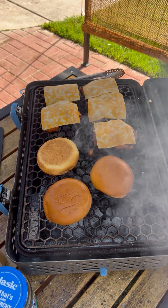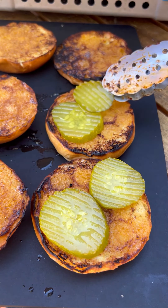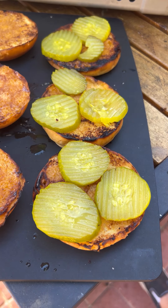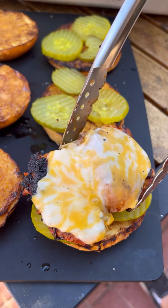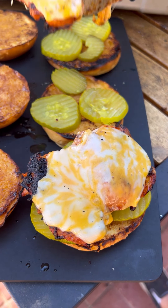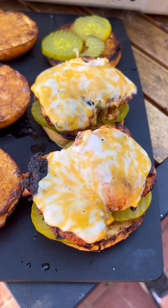Now let's assemble. Pickles go on the bottom — it's up to you if you don't like pickles, but they cut through the fat so they're real nice. Chicken on top. We're going to be drenching it with that hot honey buffalo sauce. These came out absolutely fantastic — I'm gonna give them a go.